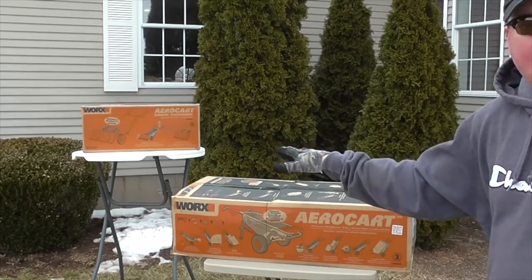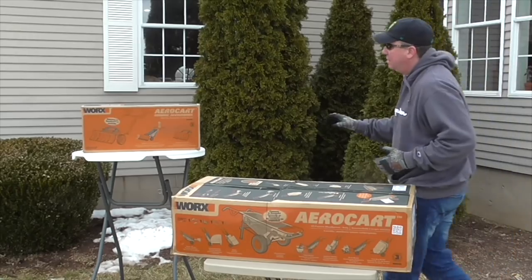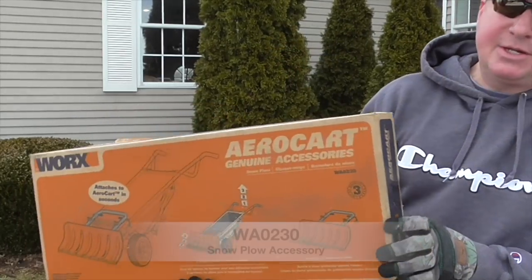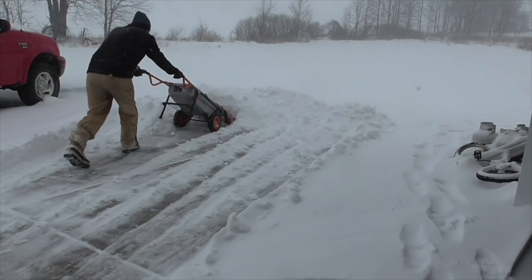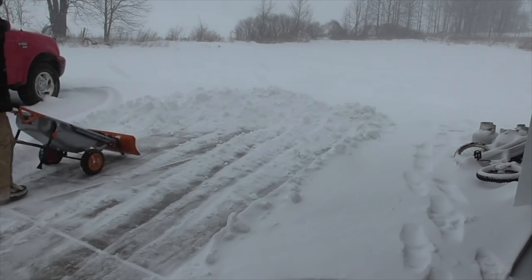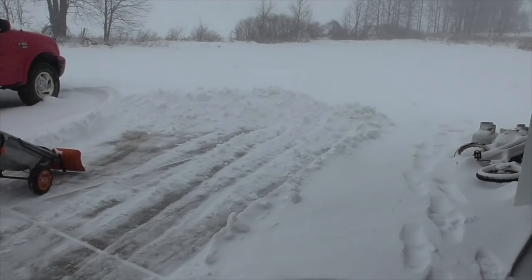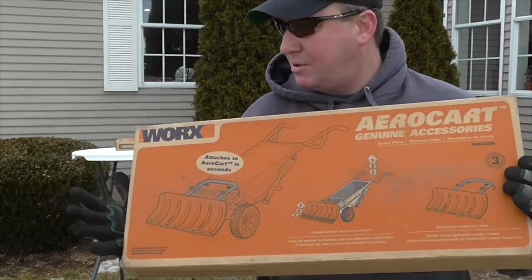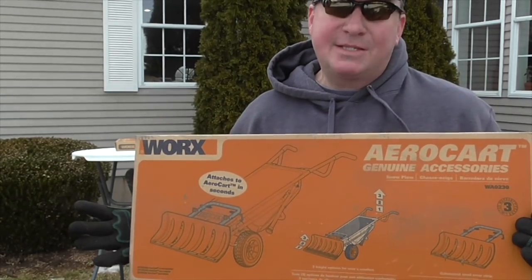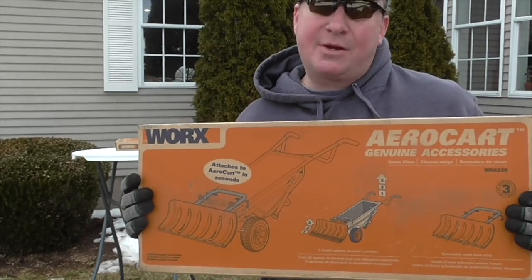We're going to open that up and I have a couple of accessories — I'm going to get to that in another video. The first one is the WA0230. It looks like we're going to get 5 or 6 inches of snow, so this will work out very well. This is a snow shovel that attaches in seconds. I can't wait to try it out. I'm not really that excited for snow, but I'm excited to have this to tackle the snow.